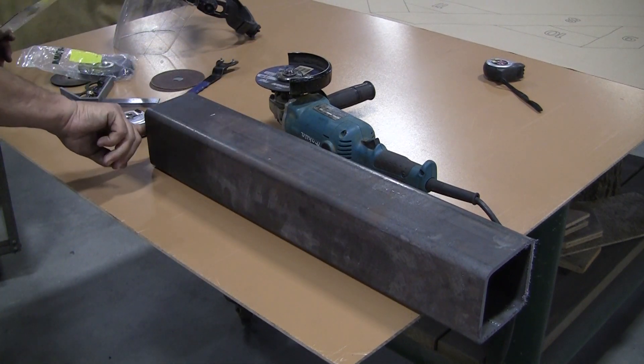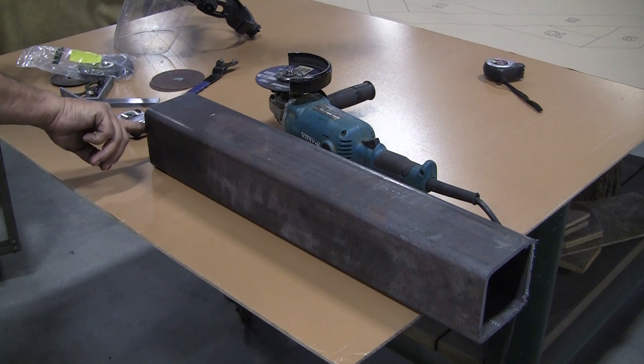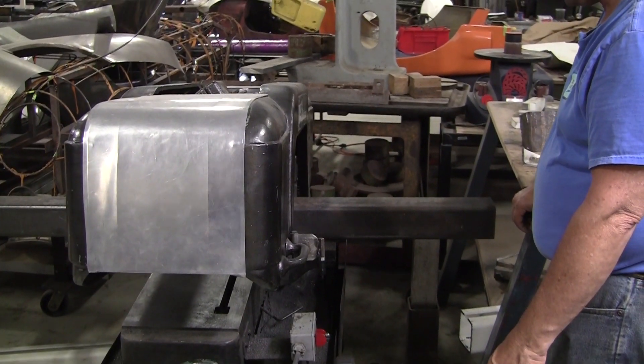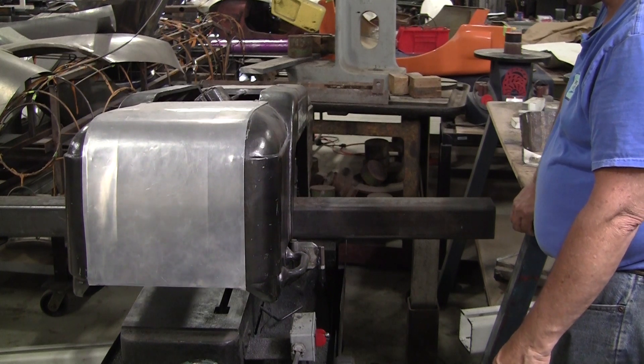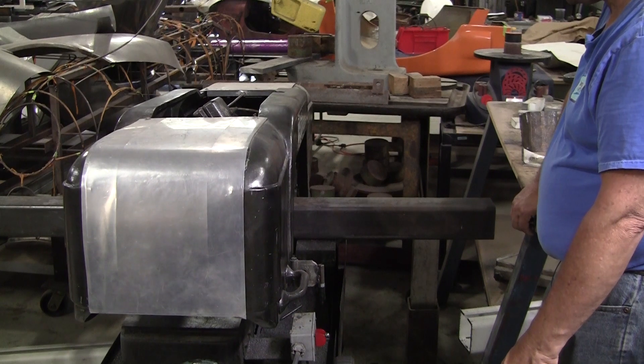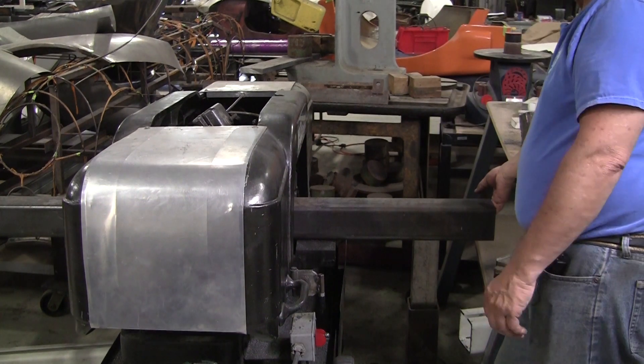We cut this end off square with the Big Johnson vertical bandsaw. You may not have a Big Johnson but don't be intimidated — we're going to show you how to cut steel regardless of what kind of cutting tool you have.